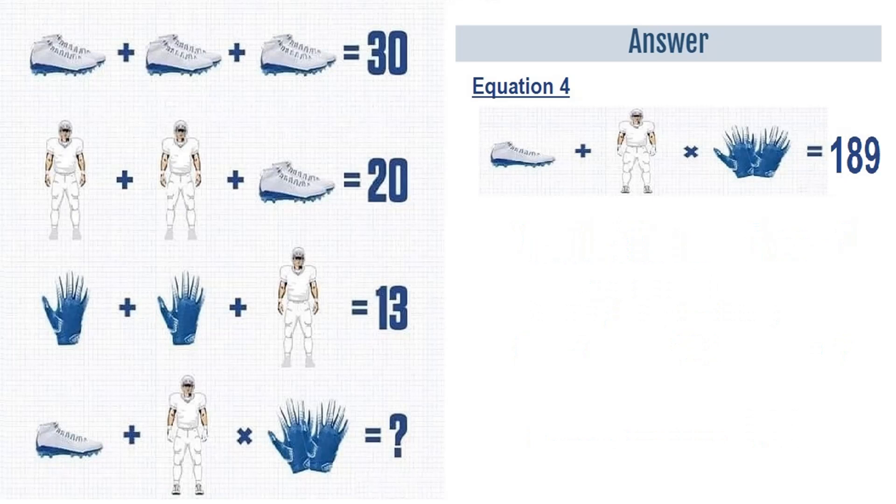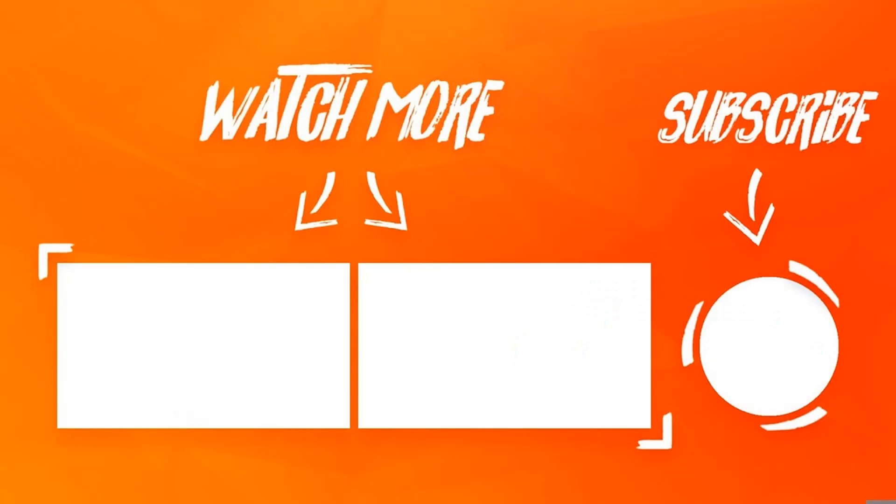Hope you liked this video, do give it a thumbs up. For more puzzles and riddles, please subscribe to PuzzleUnder. Thanks for watching.